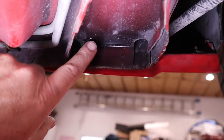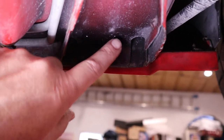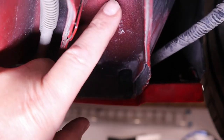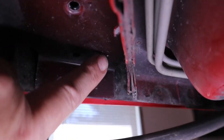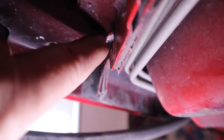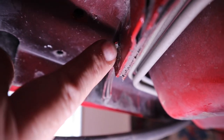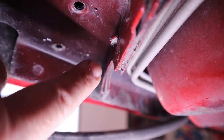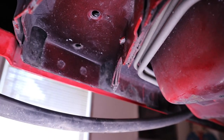We've removed the cross braces and you can see the punch marks — that's actually where we're going to drill. That's on this side, and then over on the other side there's a punch mark there, there, there, and there. Be careful because there's a big piece of metal from the manufacturing process that is really sharp — that will definitely cut you. So be careful working under these cars.